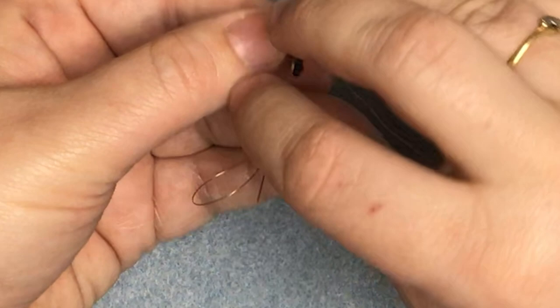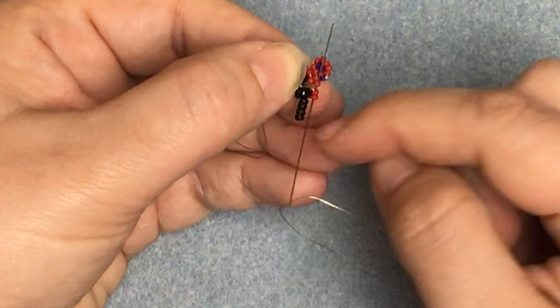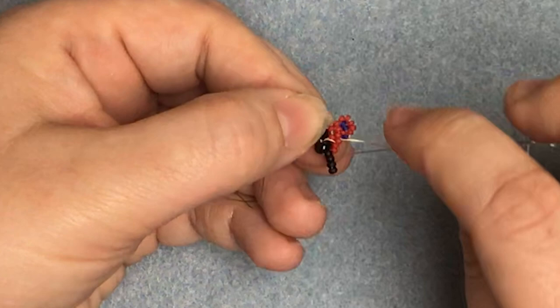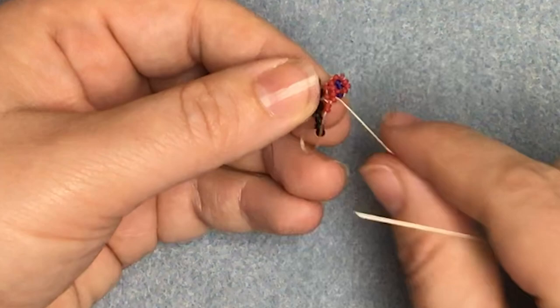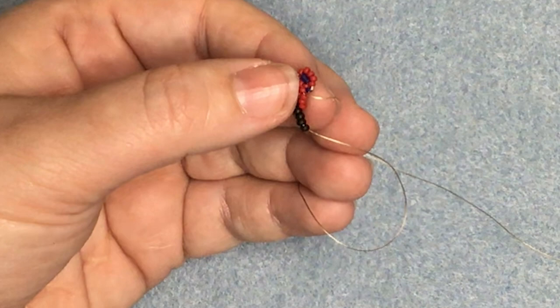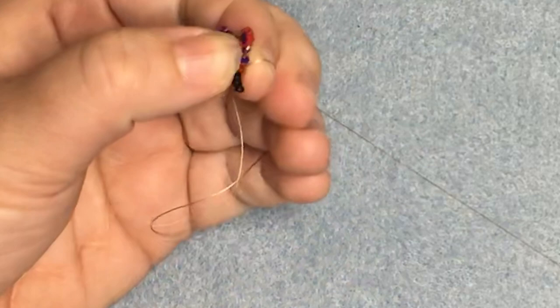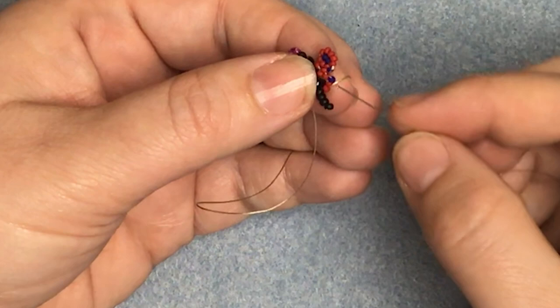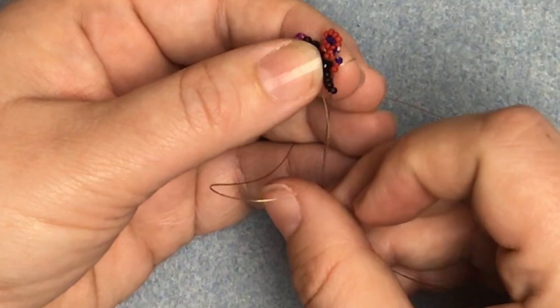To reposition for the second one, come down through the first bead on the edge, up through the first bead on the first row, then come through the bead the wing's on and the bead on the row underneath — and there we've got the first half of the first wing. To make the bottom wing, pick up two, go down through the body bead, come back up through those two and also through the bead on row three of the upper wing. This will just join the two wings together.